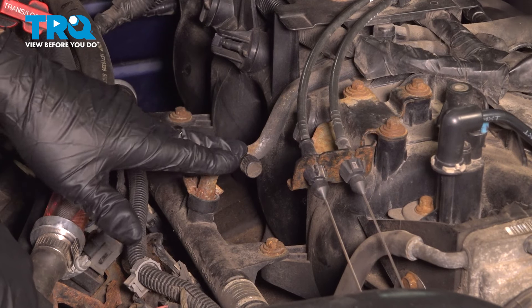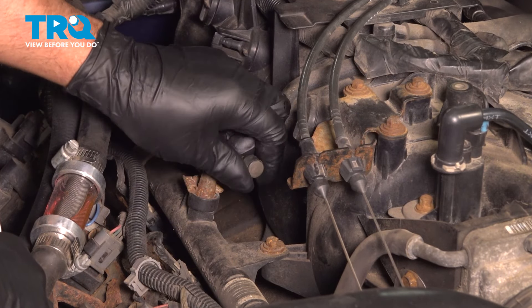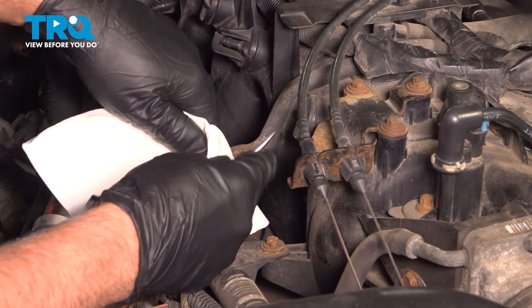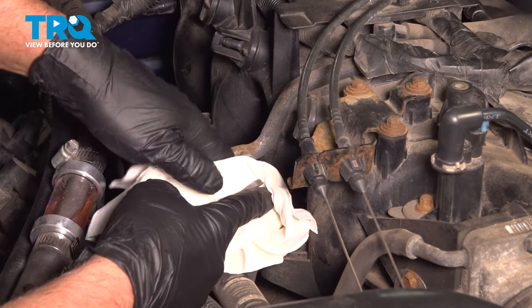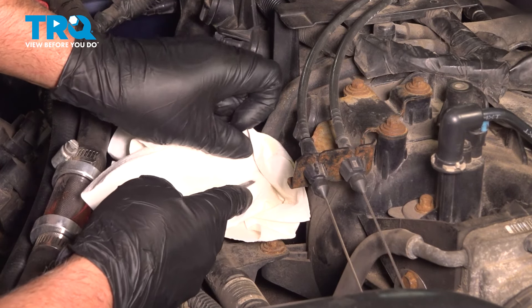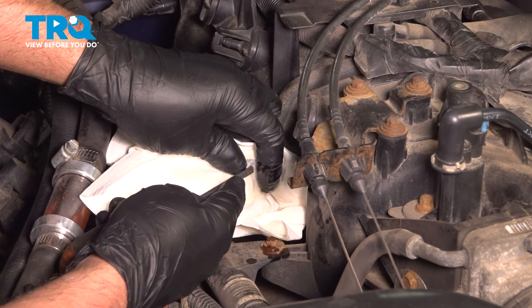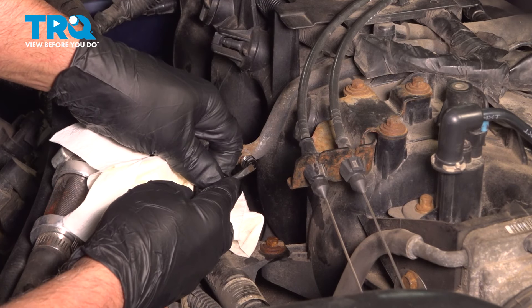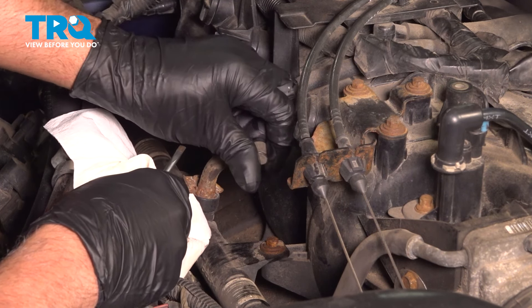We need to release the pressure in the fuel rail over on the passenger side. We're going to take this cap off. Just use a rag and put it over. You just want to push in on the pin on the little Schrader valve there. I'm just going to use a straight blade screwdriver — just go in the middle there. Make sure you wear safety glasses. You'll get a little bit of fuel come out, just to release the pressure. Now we can put that cap back on.